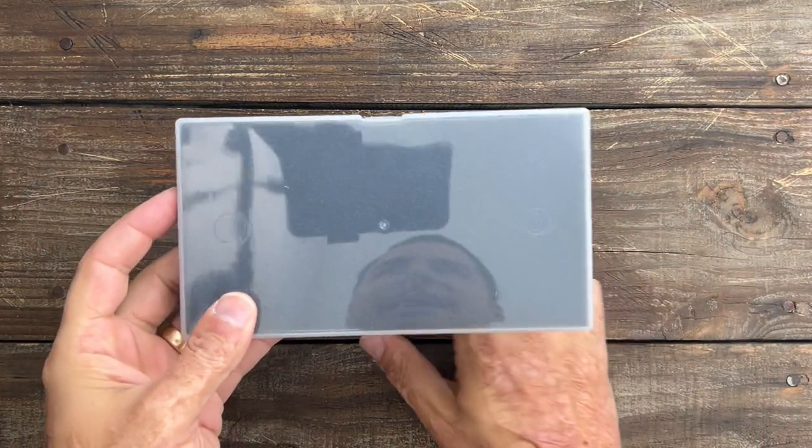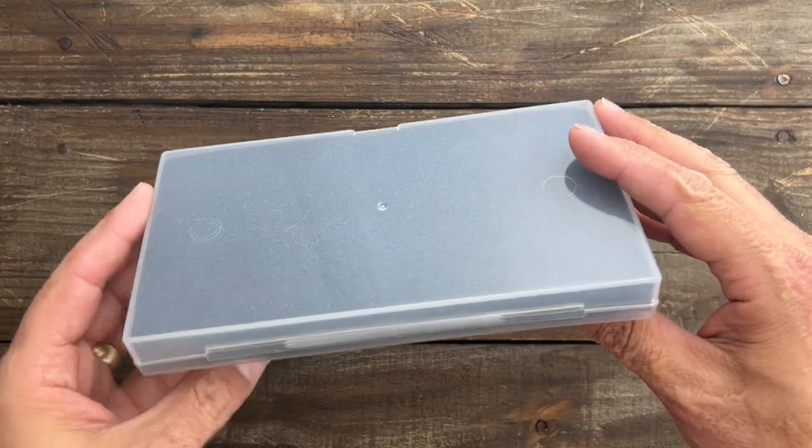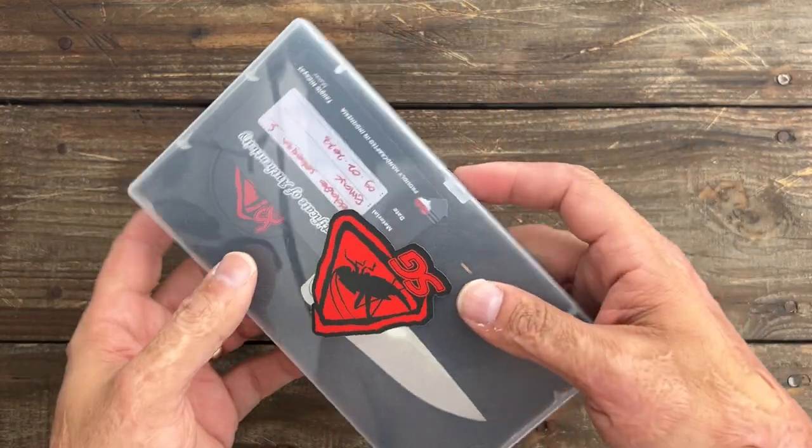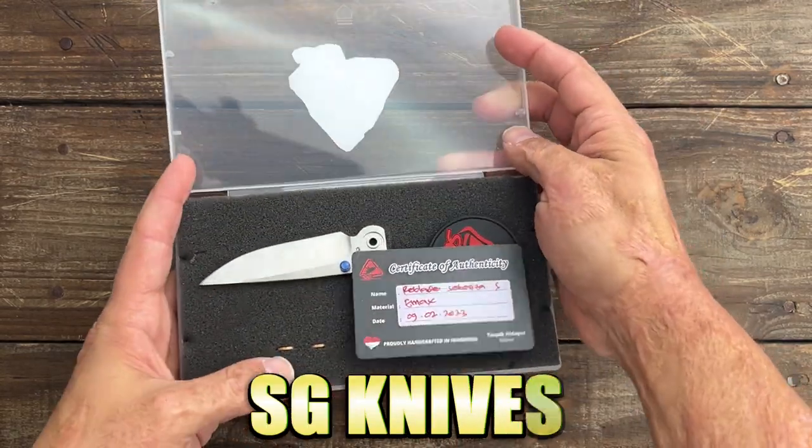Statsa23 here and today we have something pretty interesting. I saw it on Instagram and I thought it looked really enticing — what we have is a Reblade from SG Knives.